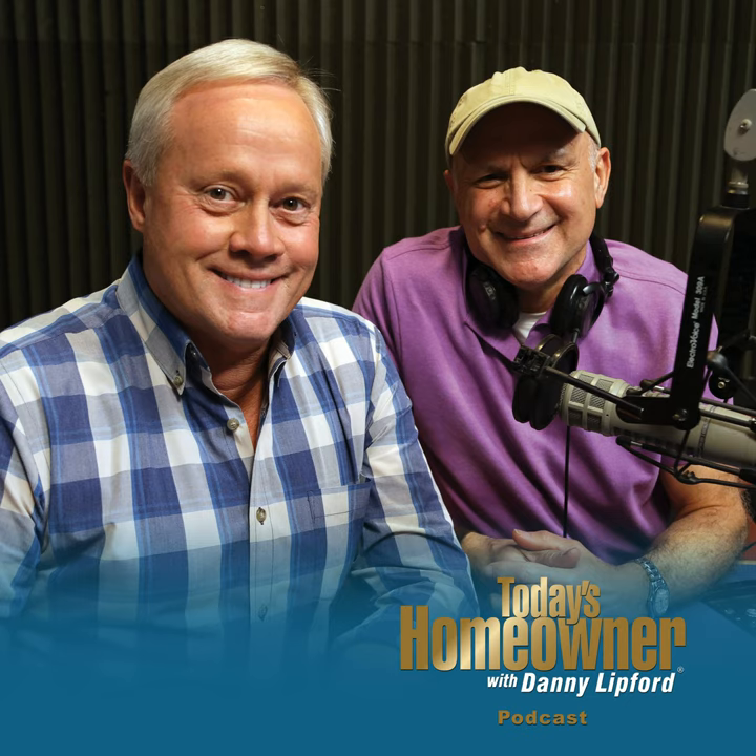Hello, and welcome to the Today's Homeowner Weekly Podcast. We're here to help you with the challenges we all face as homeowners. I'm Danny Lipford and I'm Joe Truene. Each week, Danny and I are here on the podcast to answer any and all home improvement questions. We want to hear from you — send us your questions or comments at todayshomeowner.com/podcast.